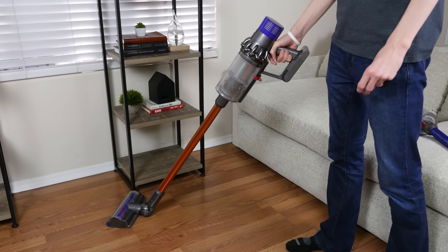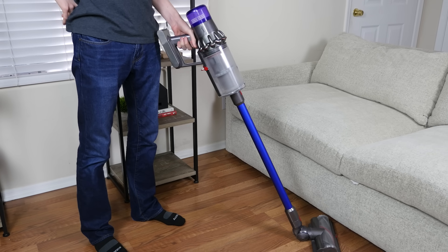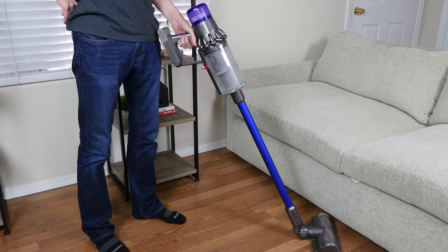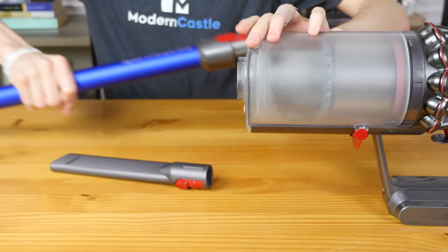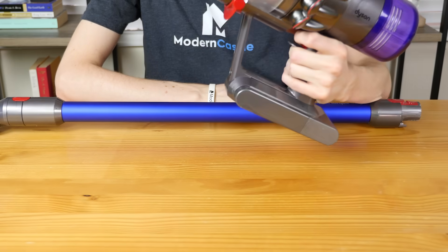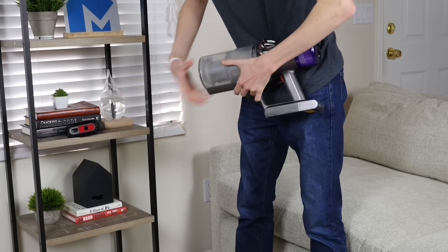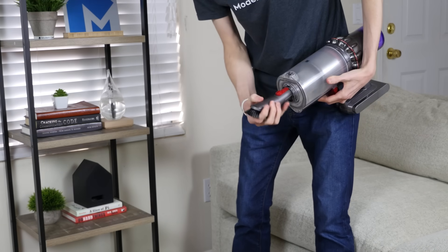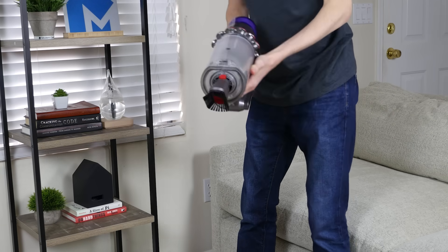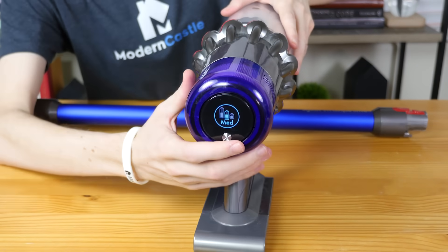The design of both the Dyson V10 and V11 are similar. They use a similar extension wand, dustbin, multi-surface cleaning head, and HEPA filter. The Dyson V10 and Dyson V11 are two-in-one vacuums — you can use the vacuum as a full-size cordless stick vacuum or as a portable cordless handheld. Both models use the quick release system to attach and detach tools and accessories.